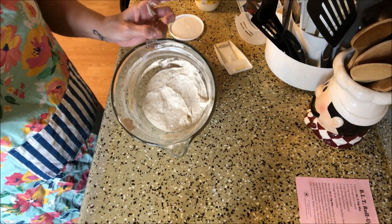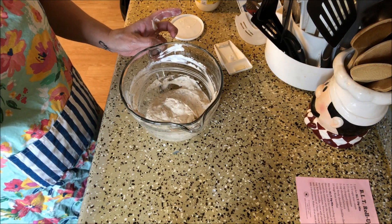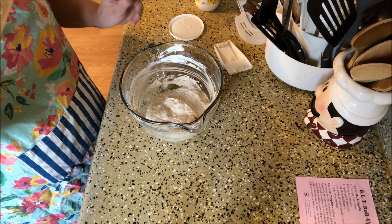We're going to go put this in the refrigerator, let that chill for four hours, and then I'll be back to assemble them.